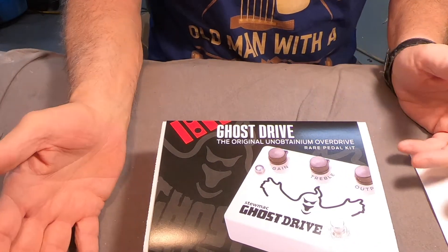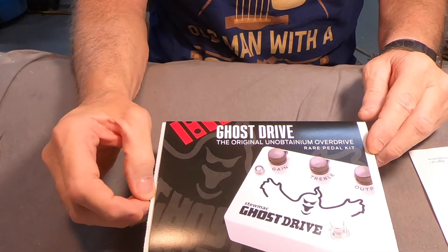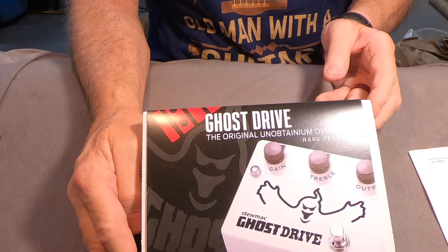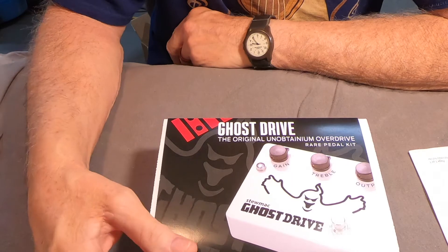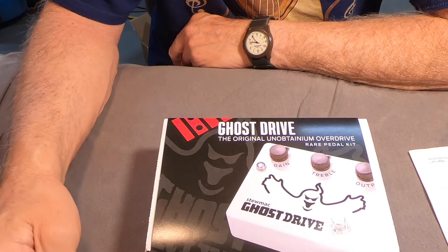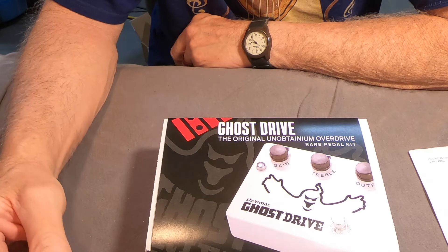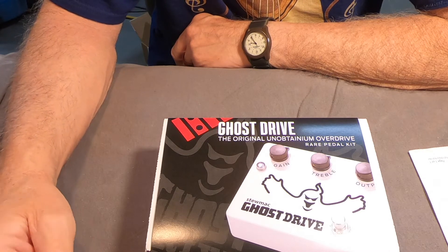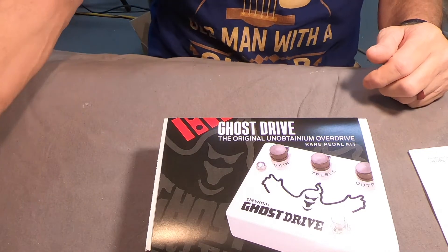They're used, of course — they haven't made them in quite some time, and there are some other clones out there for the Klon. I saw this on sale — it was regularly $120, maybe a little more, but it was $99.99. I thought, you know, a hundred bucks — never in a million years could I get a hold of one of the originals.